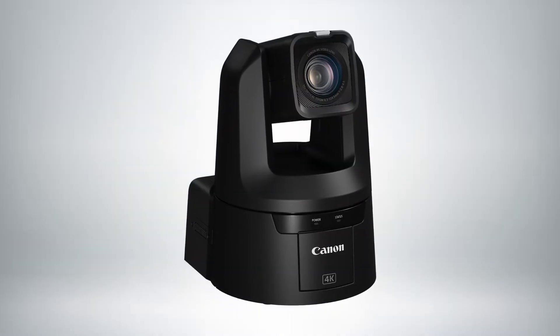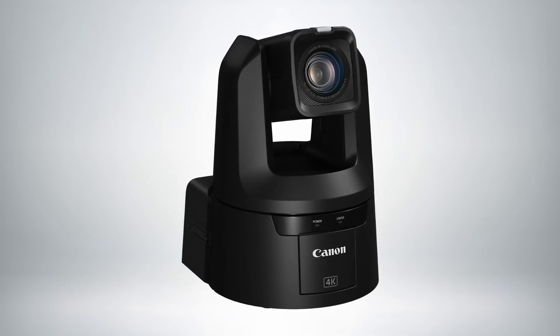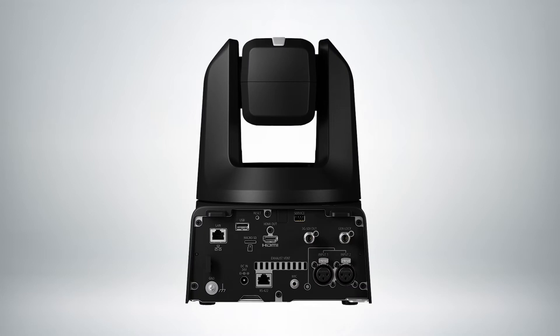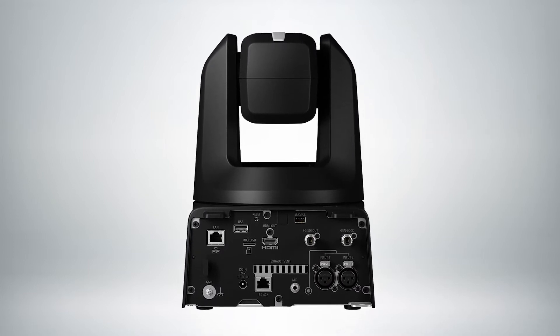Our N500 has a one-inch sensor, and it can output 4K 30p over its HDMI, or full HD at 60p over its 3G.